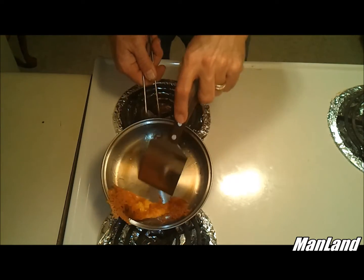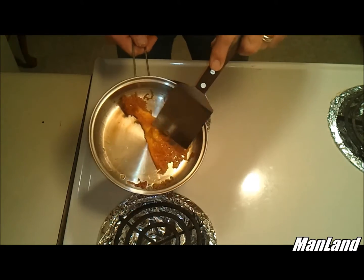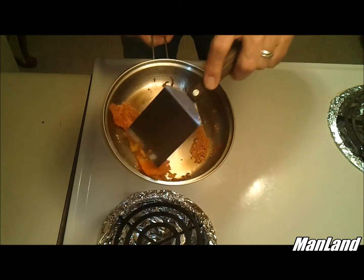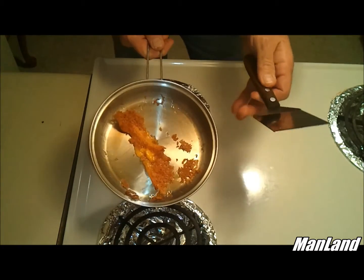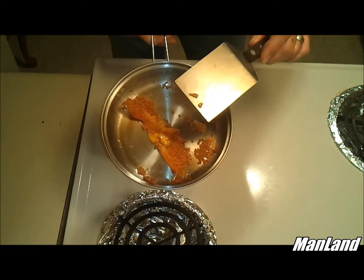Look at that — see how that cheese just peels off of there? So that's just a little tip for you guys out there in the woods. I've never messed with titanium. I don't know if it will work with titanium, but I would assume that it would.